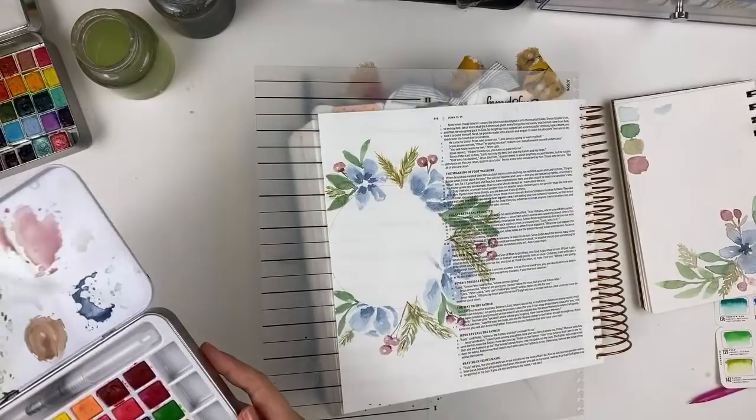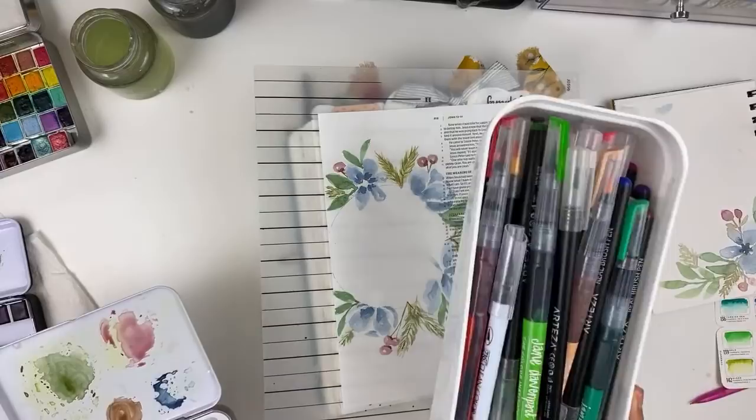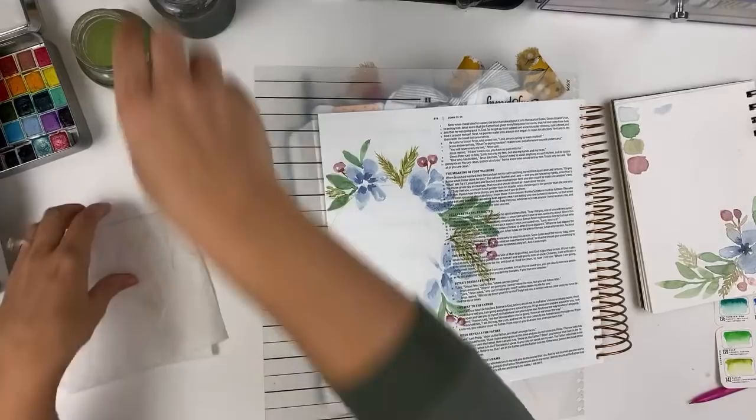Brush pens with the paint already inside — like these Jane Davenport and Arteza brush markers — I've found all have dye ink in them. I have yet to find one that is not dye-based ink, and these will bleed through your Bible pages. I do have a couple tutorials using these and if you prep your Bible pages you can use those, but I don't prep, so no, I don't really use those that much.